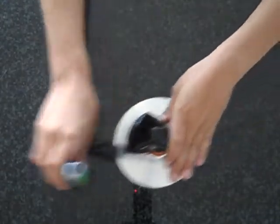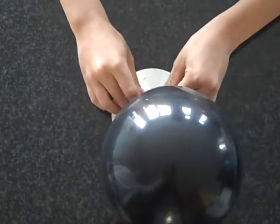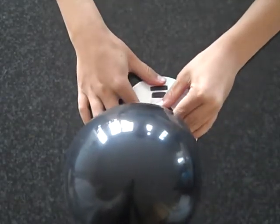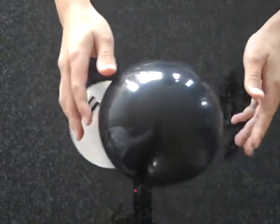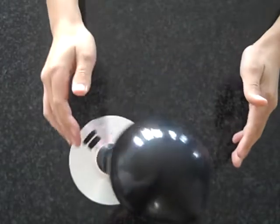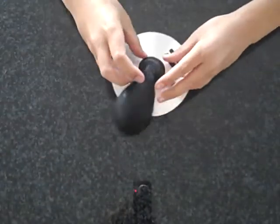When it dries, you need to blow it up like this and close the valve so the air stays in. You can open the valve a little to let air out so it can hover, and you're finished.